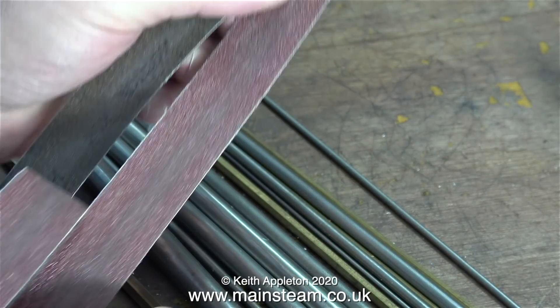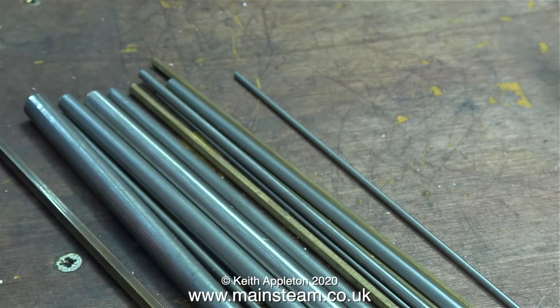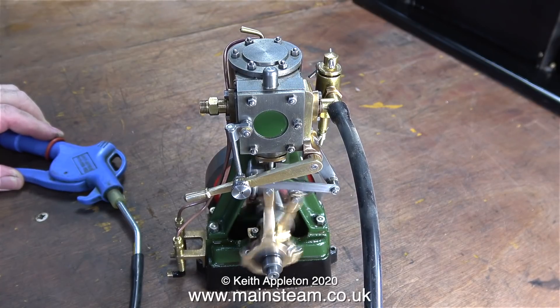This is the old broken belt sander belt, but I'm not throwing it away because it's quite useful for sanding in the lathe. I think I'll give the engine a final run on the bench before I bolt it in place on the steam plant.